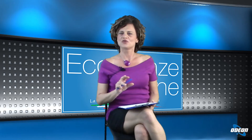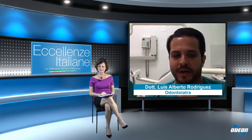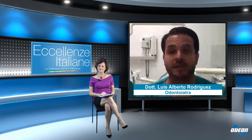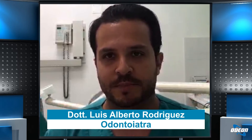Dottor Rodriguez, cominciamo chiarendo come funziona questo coronavirus. Parliamo delle superfici: quanto sopravvive il virus sopra le superfici? Per quanto riguarda la sopravvivenza del virus nelle superfici, non è ancora stabilito in maniera abbastanza chiara la tempistica. Hanno semplicemente scoperto che a seconda del tipo di superficie sulla quale si posa il virus attraverso le goccioline, aerosol, droplets, alcune superfici offrono al virus una durata più lunga di vita rispetto ad altre.